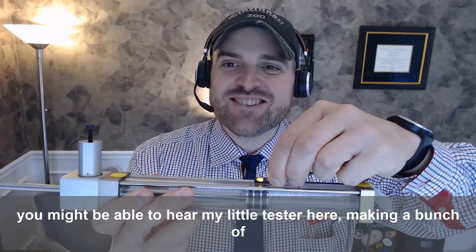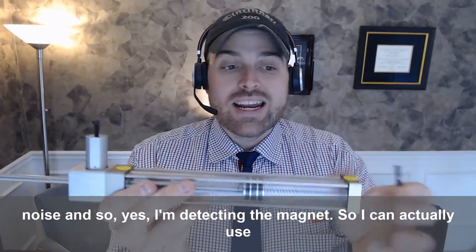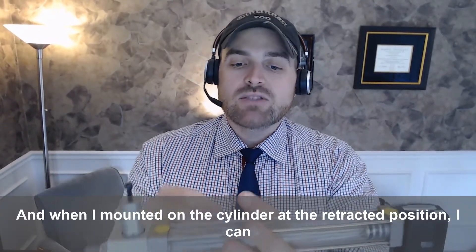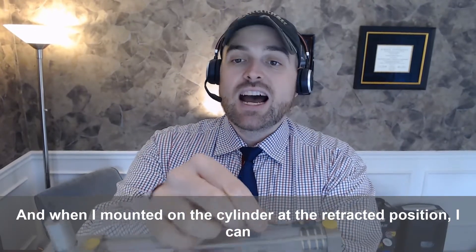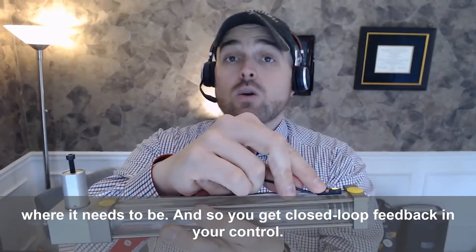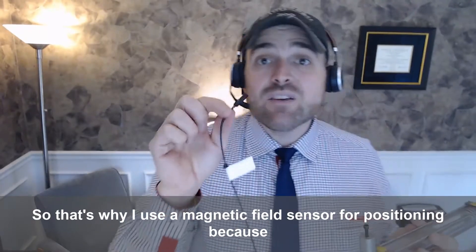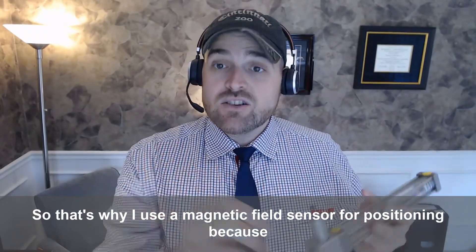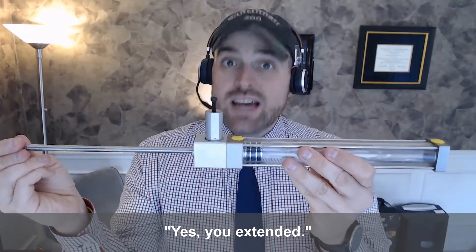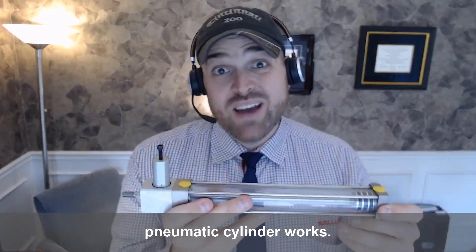You might be able to hear my little tester here making a bunch of noise — yes, I'm detecting the magnet. I can mount it on the cylinder at the retracted position, and when mounted there I can say yes, the cylinder is retracted and in the proper position. So you get closed-loop feedback in your control. That's why you use a magnetic field sensor for positioning — you want to make sure the cylinder extends when commanded, and then the sensor tells you yes, it extended. That's how a pneumatic cylinder sensor works, and also how a pneumatic cylinder works.